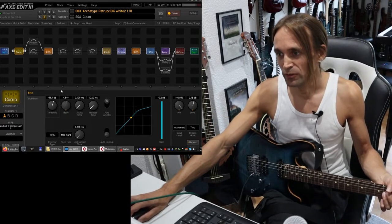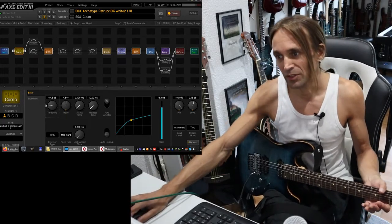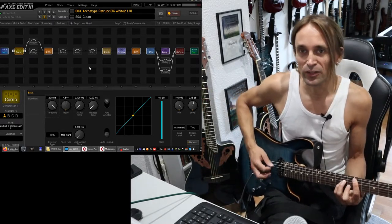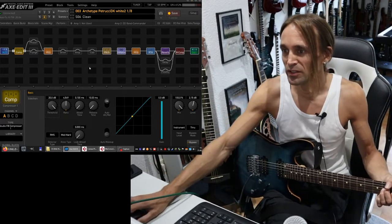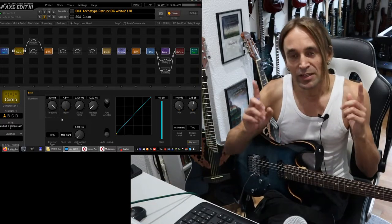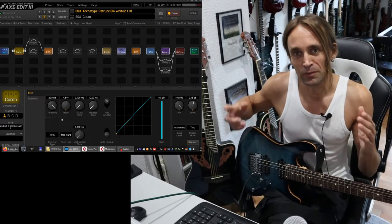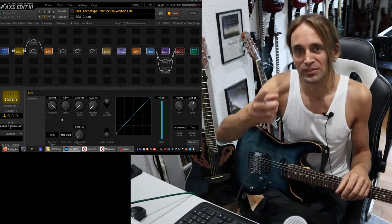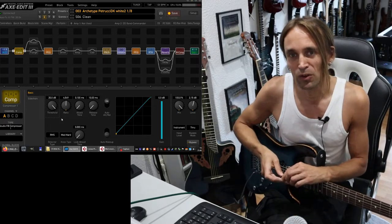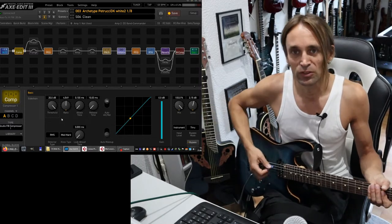So the threshold is the first thing you should adjust with your compressor, because it determines when the compressor starts to work. For example, if I set it very high, it doesn't work at any time, because I never reach plus 20 dB with the input signal. And that is the biggest difference with these dynamic effects compared to, for example, an equalizer. An equalizer is always reducing the frequencies you set — if you set 500 Hz to minus 3 dB, it's always reducing those 500 Hz, not depending on the signal. Here, the compressor is only reacting to the signal.